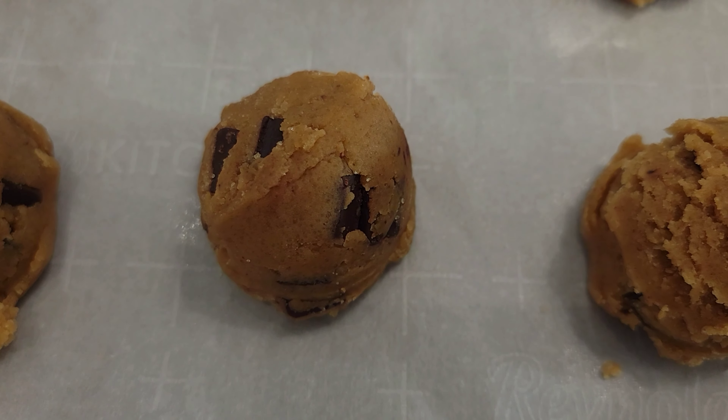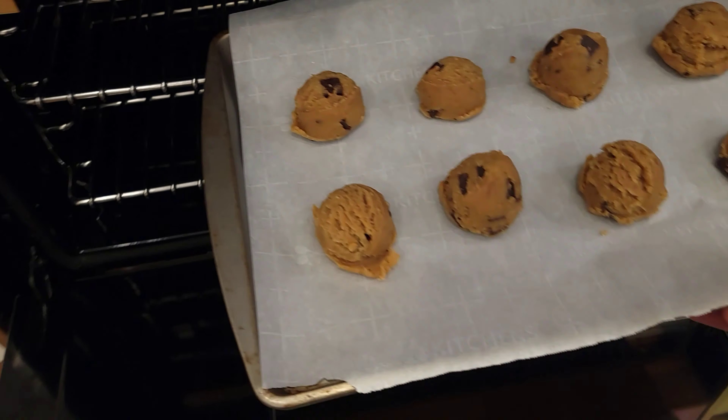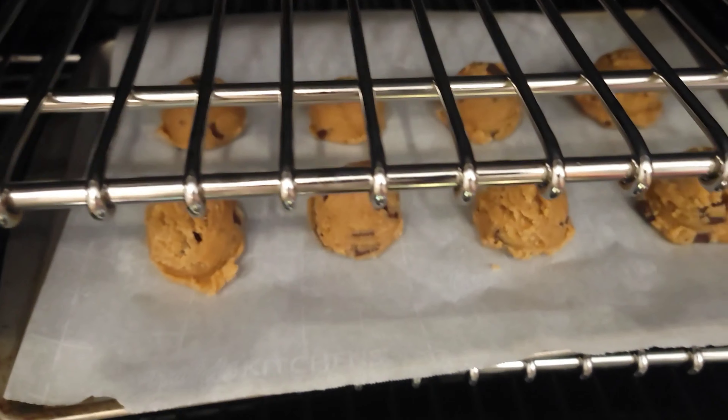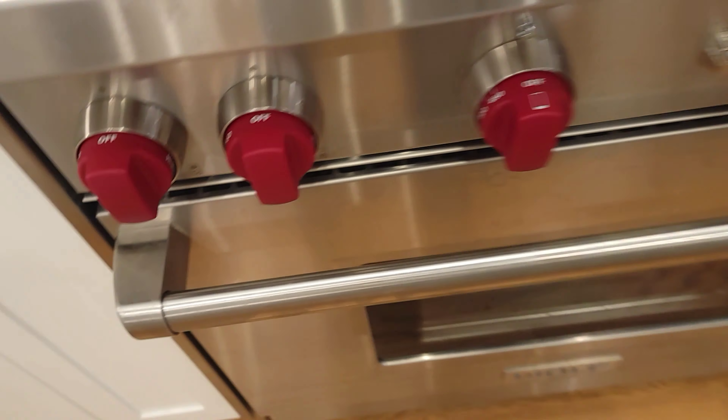Into a 350 degree Fahrenheit or 177 degrees Celsius preheated oven, you're going to remove the cookie dough from the fridge and transfer it into the oven for about 12 to 14 minutes. And now we patiently wait. We know that our cookies are done when they're nice and golden brown on the outside and soft and glistening on the top.